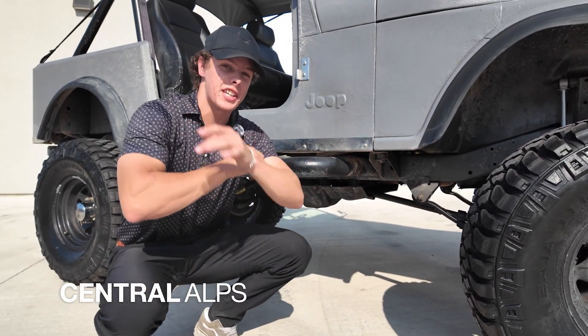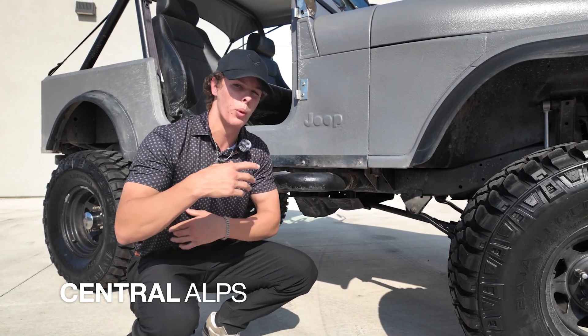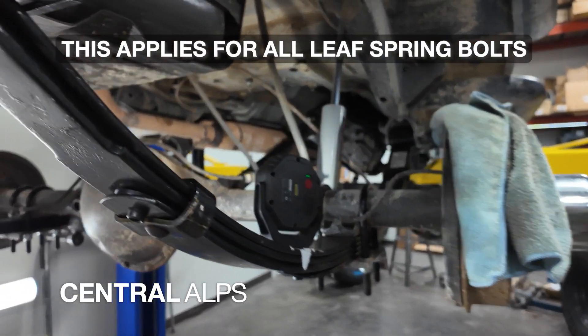This bolt right here is actually the same idea. You don't want to tighten it right away, but once the Jeep is back on the ground, you can go ahead and tighten it.